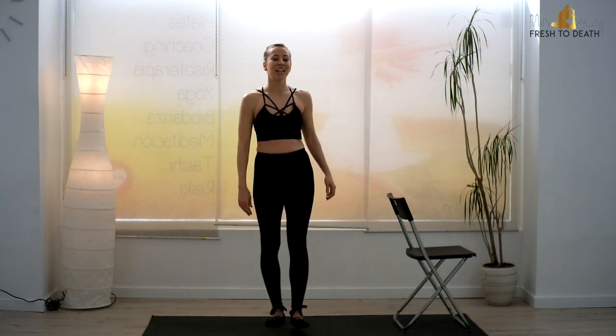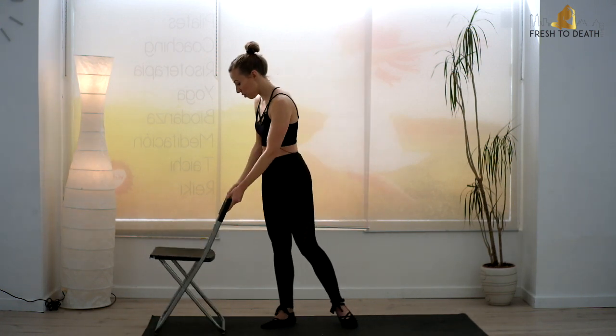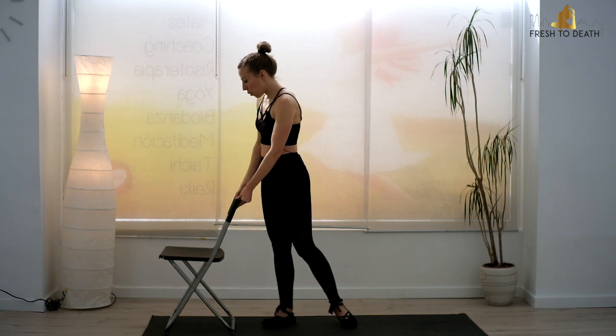Bring it up, press all the way up. Step that foot in, give it a little shake out. We will repeat that on the other side — of course we will.